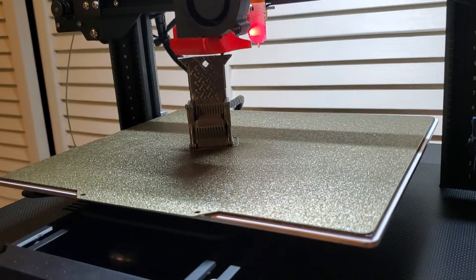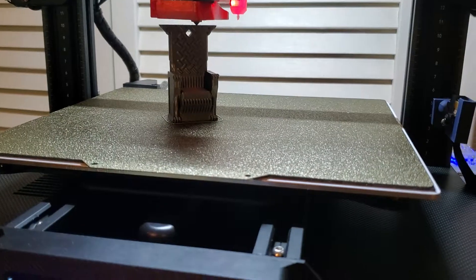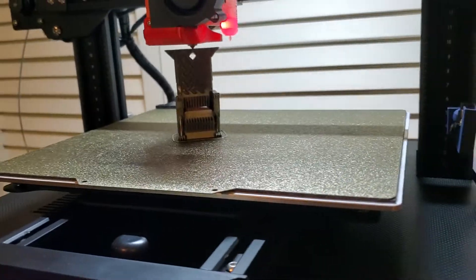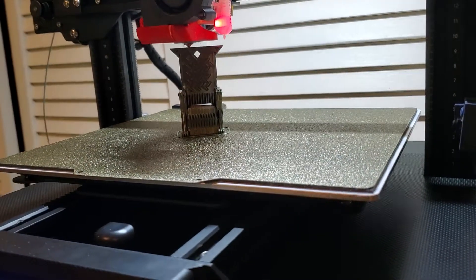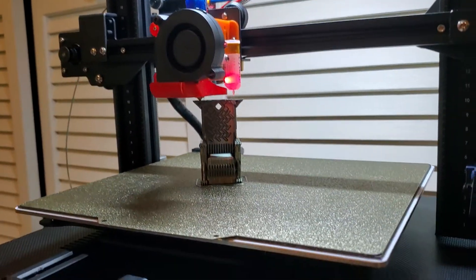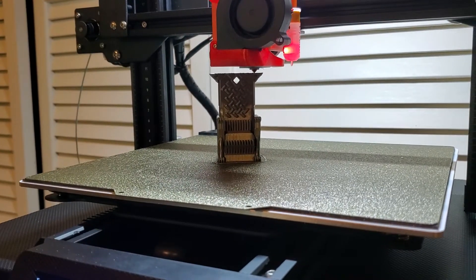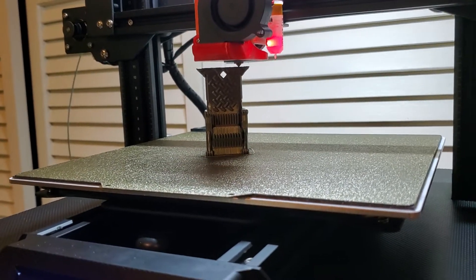Strongly recommended: this hot end, the way Ray designed the hot end fix that goes with the mounting system, is much better than trying to print just a washer and making things work in the standard Area One hot end.